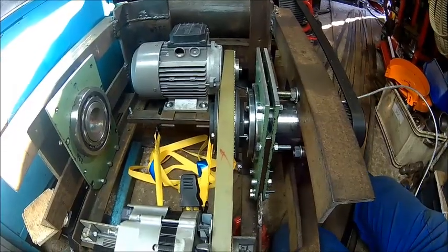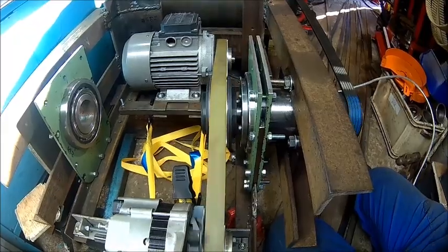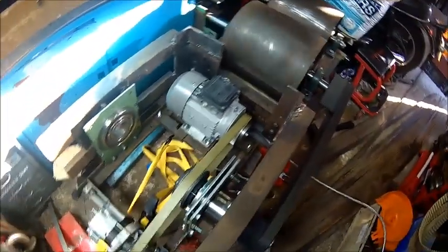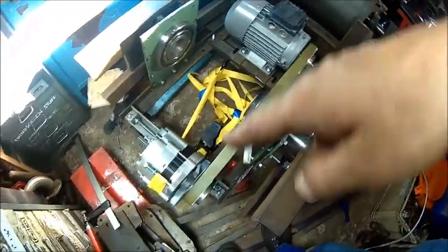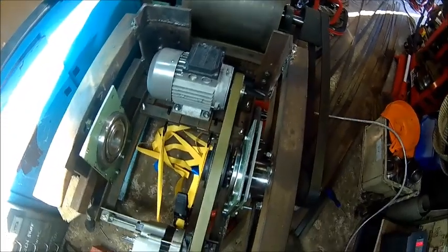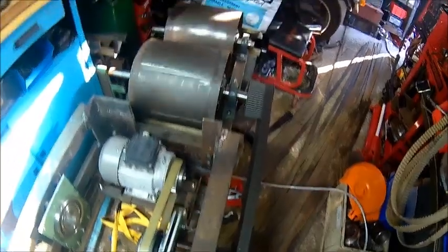I'm running it pretty slow at the moment because I can't put a lot of force on it. So that's how it's moving - there is still a part missing here. That tie-down strap is only for tensioning the alternator so I've got some power. Tension seems to run - it runs a bit on the side, I need to adjust that roller.